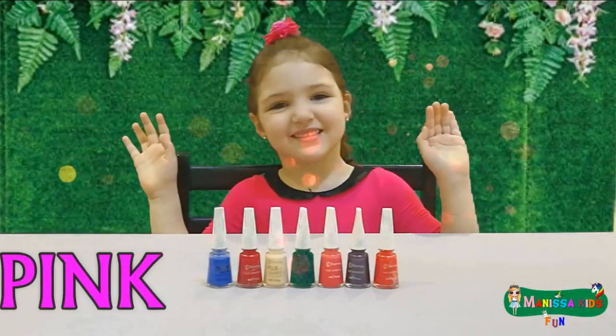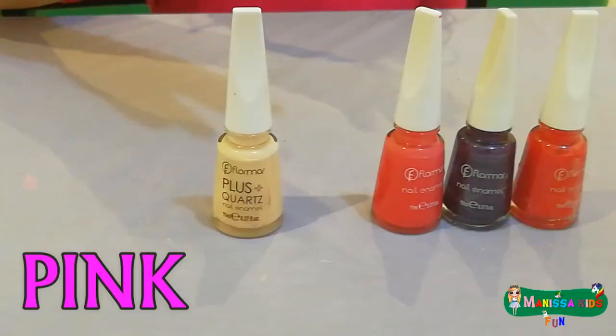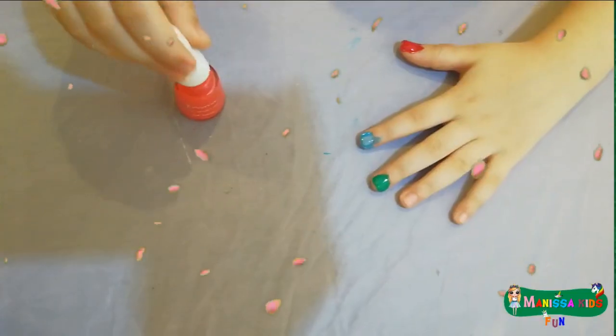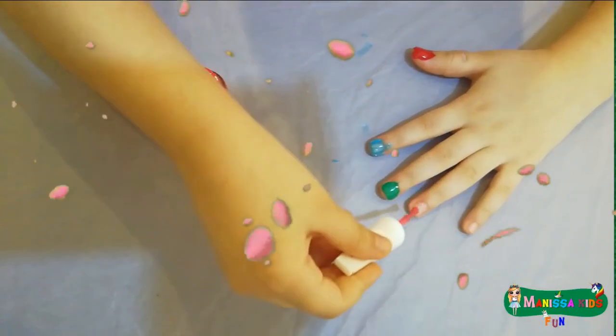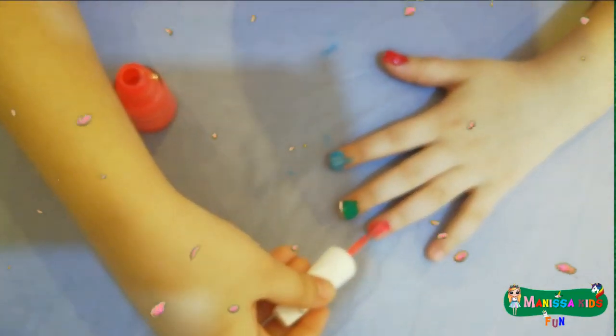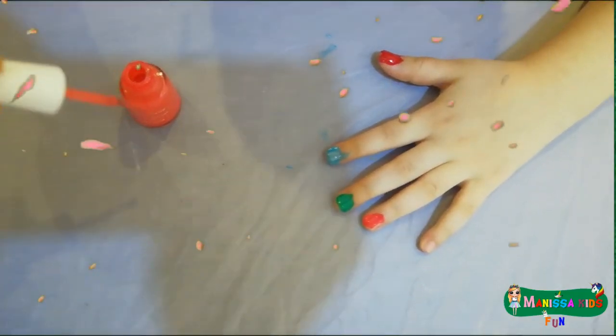This is pink, the color pink. Do you know what color this is? This is pink.